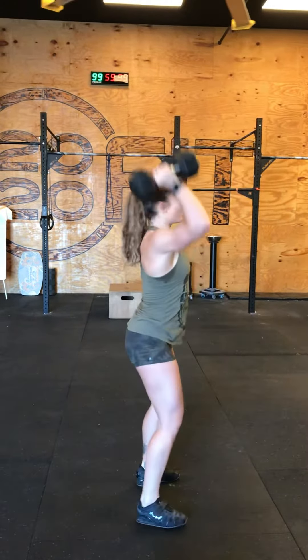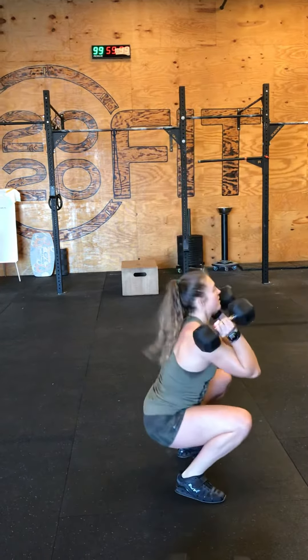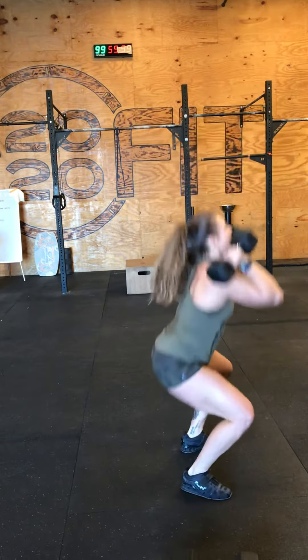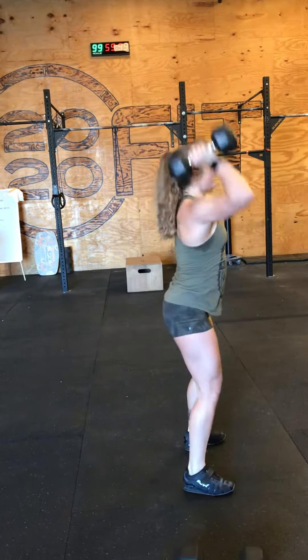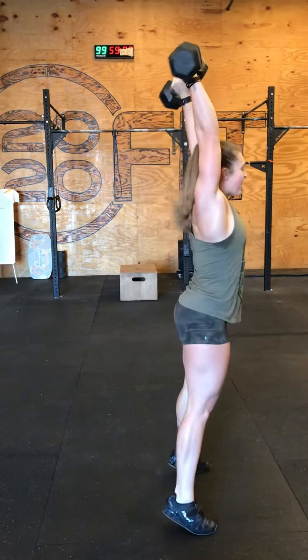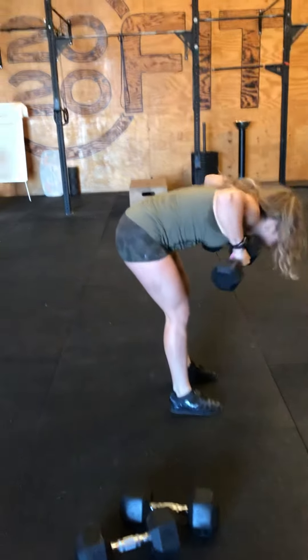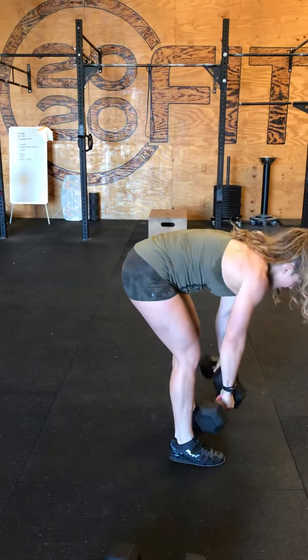6 — and squat push press, go deep. 1 and rotate, 2, 3, 4, 5, 6. And bent over rows with linear dumbbells — pull up to your neck. 2 — feel on your heels, your body weight. 4.